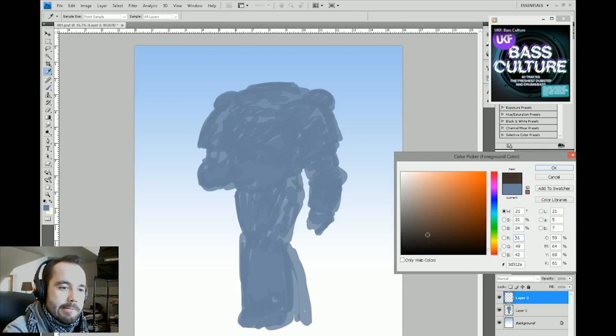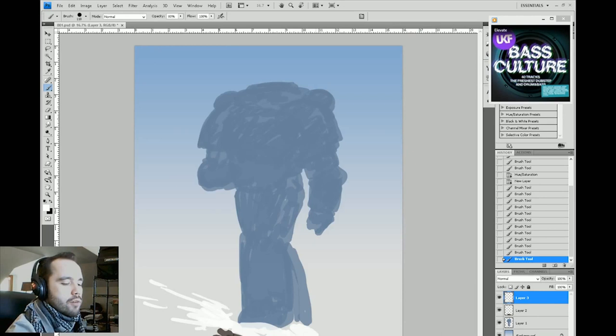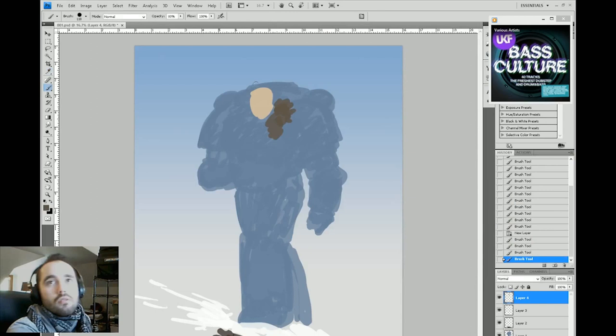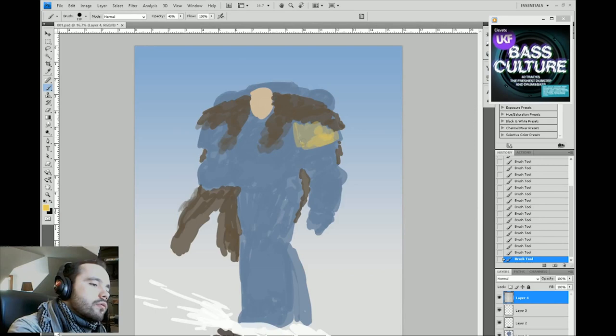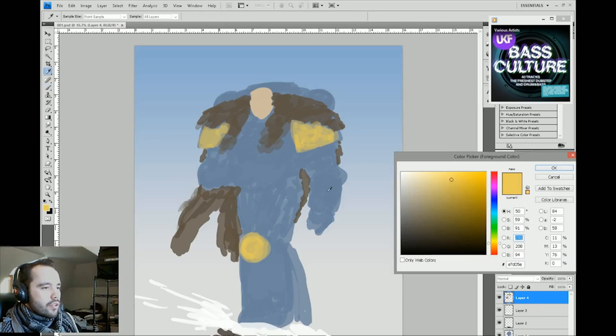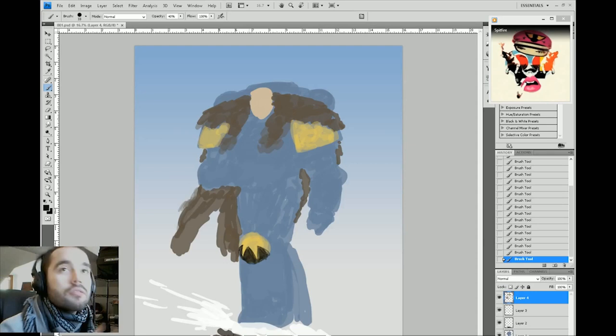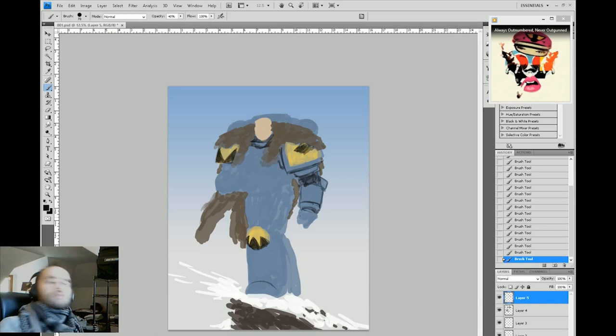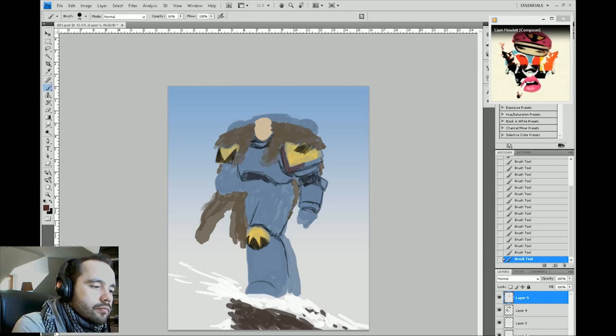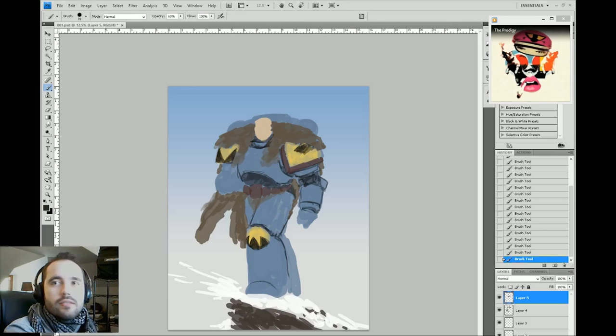Still doing some blocking — nothing too complex. Just a space marine figure on a snowbank with some rocks. I'm working on a cape, and there's a little patch of skin. Shoulder pads and knee pads are yellow on Space Wolves — or at least on the one I'm doing here. The point of doing this loose sketch is that it helps me figure out where things are going in my composition. If I don't like something, it's loose enough that I can change it.